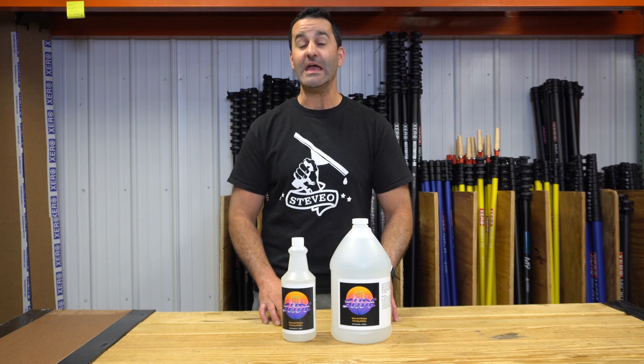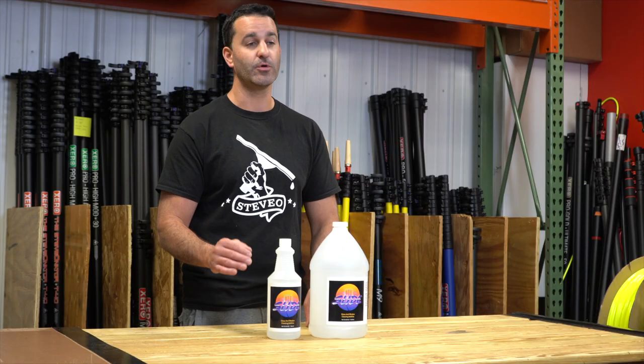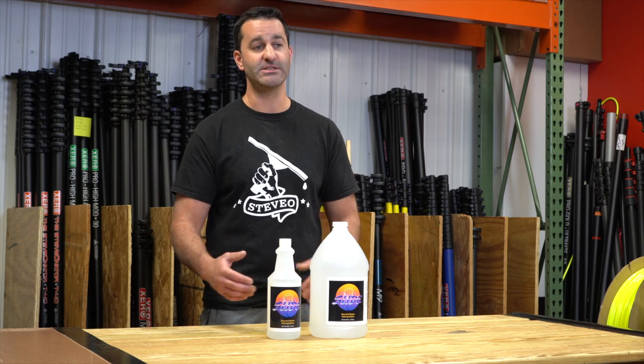Alex at windowcleaner.com, and here I have HiSlide. HiSlide is a slip or glide additive for your window cleaning solution.